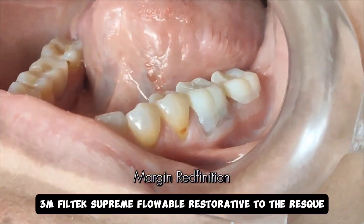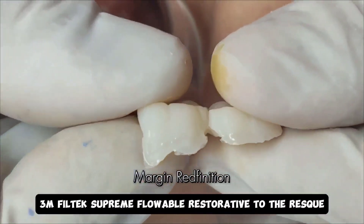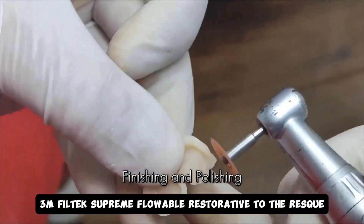What I have done here is I have used 3M Filtek Supreme Flow to add to the area where the resin — which was Pro Temp 4 — was deficient. What you now see is me going through the regular protocol for finishing and polishing of these provisionals.